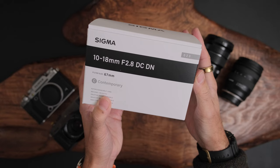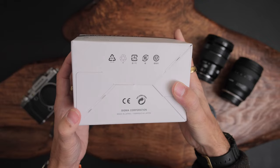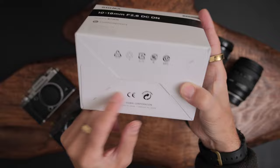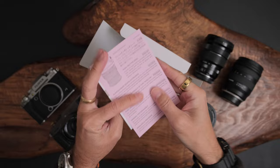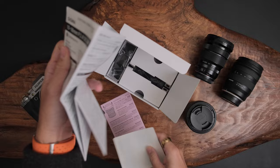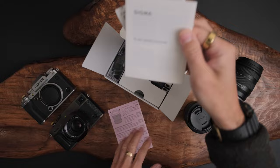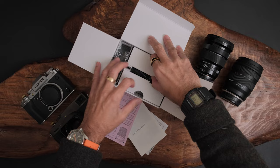Let's start the unboxing. It's a 67mm filter thread, part of the Contemporary series, for Fujifilm X mount. Unlike a lot of Japanese camera manufacturers, Sigma still makes all of their lenses in Japan, which is kind of a selling point. Opening it up — looks like all the other Contemporary series lenses in terms of packaging. There's a large multi-language fold-out manual, and what looks like a warranty card with a 'new concept, new line' message.